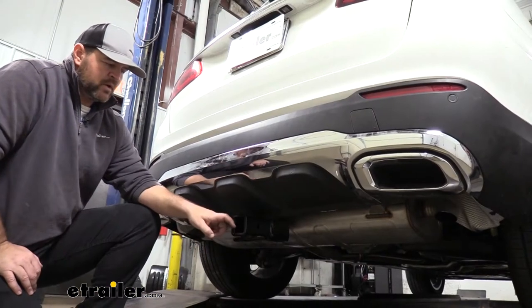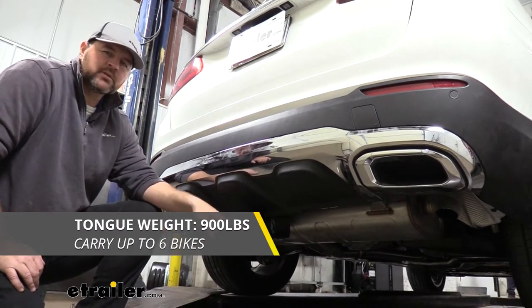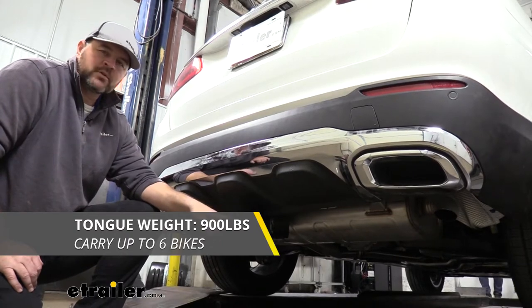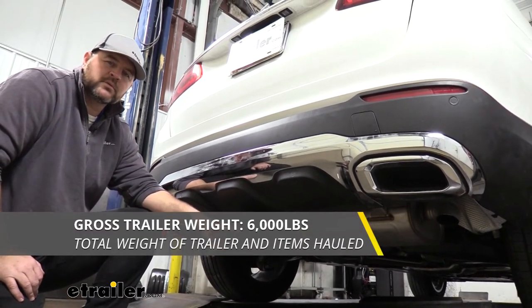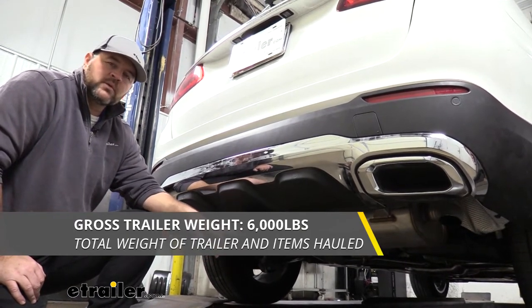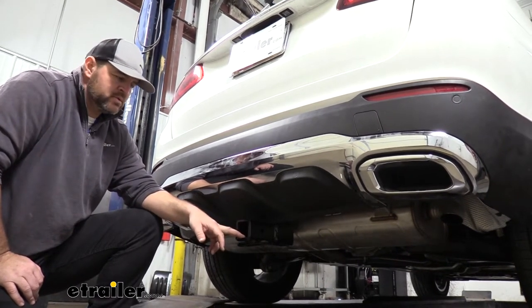Keep that number in mind for any hitch pin accessories that may require a little more ground clearance. As far as weight capacities go, we're going to have a 900-pound max tongue weight, which is the downward pressure on the inside of the receiver tube — if you're loading up a cargo carrier or anything like that, make sure you're not exceeding that. We're going to have a 6,000-pound gross trailer weight, which is the trailer plus the load included. I recommend checking the owner's manual of the vehicle to make sure the vehicle can handle that amount of weight. Go with the lowest number between the vehicle and the hitch.